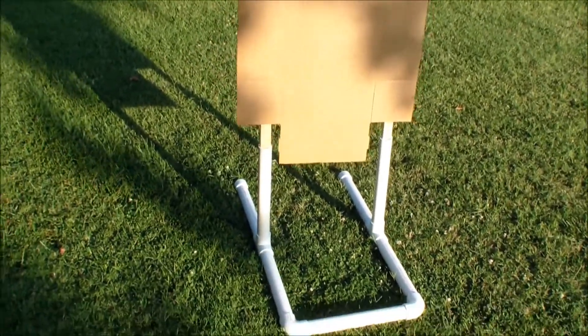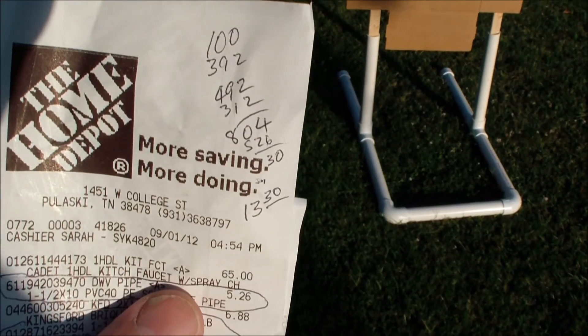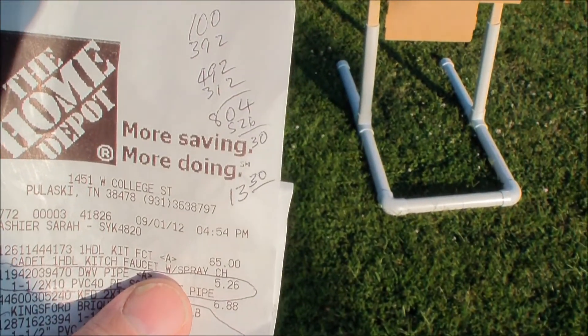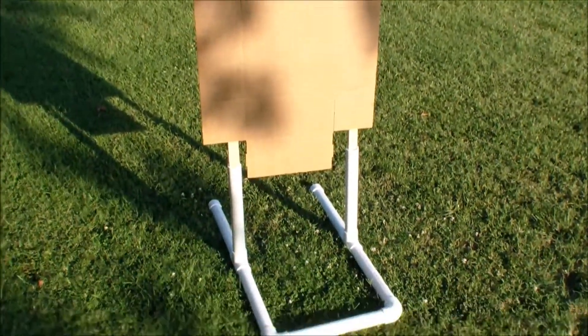I built this. Here's my Home Depot receipt. I did some figuring on here because we had bought some other things, but for $13.30 you can build one of these stands.